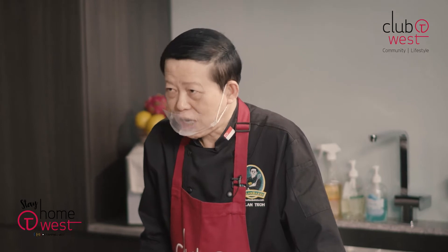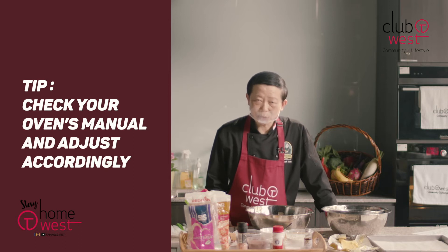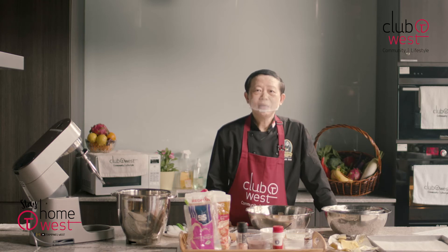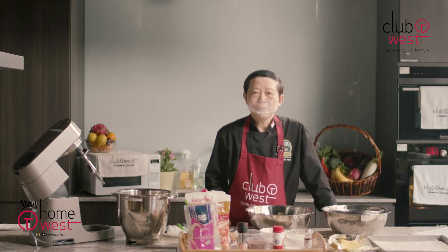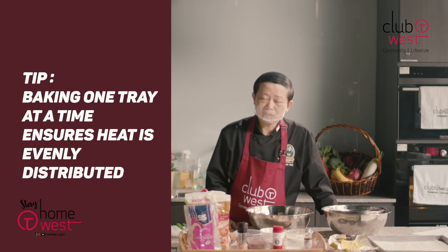Now each oven is different. So what you need to do is adjust your own temperature and also the timing when you're baking this particular cookie. I only bake one tray at a time. Some recipes ask you to use a fan mode and put two layers at one time — it's not wrong — but I find that baking one tray is much easier because I don't have to take out the tray and the temperature will be lowered and so forth. That's the reason why I bake one tray at a time at the lowest level of the oven.